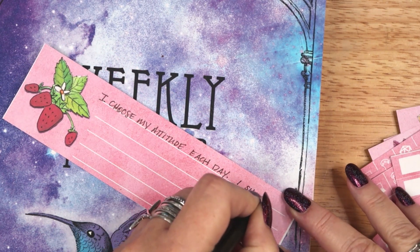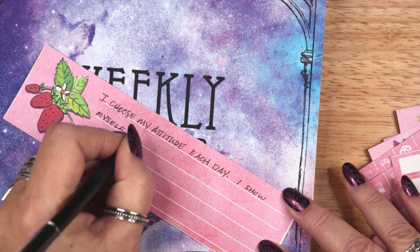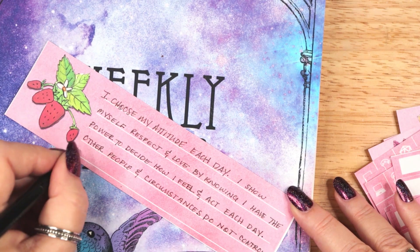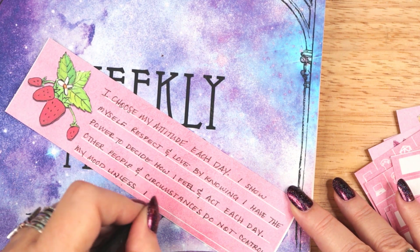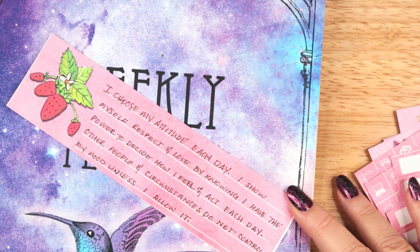The fifth affirmation is: I choose my attitude each day. I show myself respect and love by knowing that I have the power to decide how I feel and act each day. Other people and circumstances do not control my mood unless I allow it.